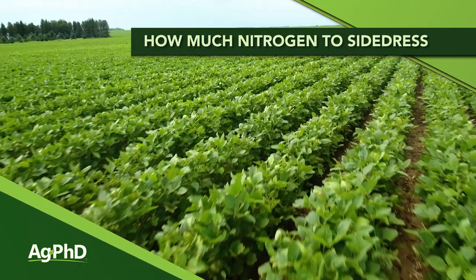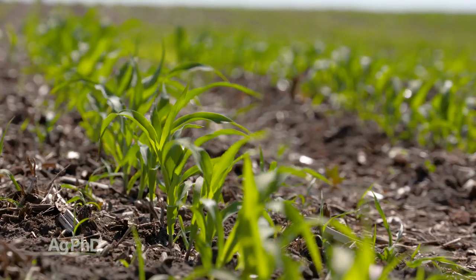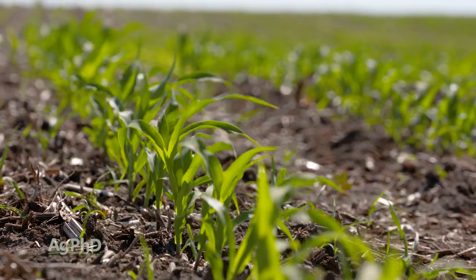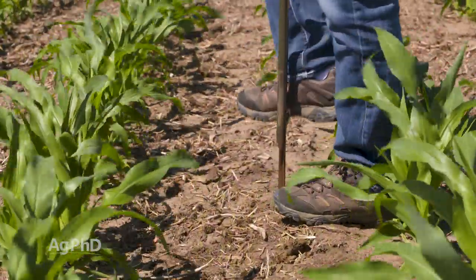Is nitrogen holding you back from higher yields? You need to find out right now. When we think about applications later in the season, there are some good ways to determine nitrogen needs, starting with pre-sidedress nitrate tests. This is just one of the things we would absolutely encourage you to do. Yes you can do tissue sampling and yes you can do your soil sampling before the start of the year, and all that is great. But what we really like is a soil test at this time of year — we call it a pre-sidedress nitrate test.